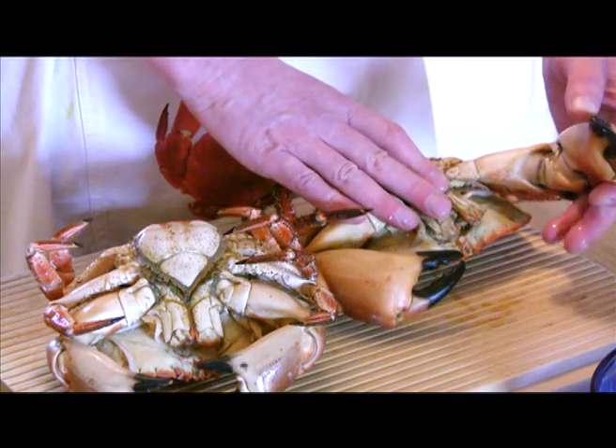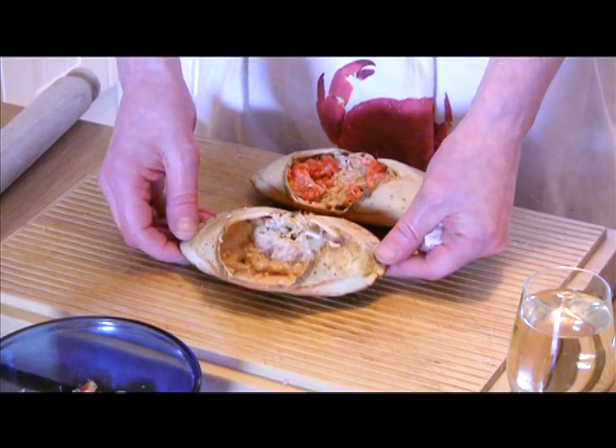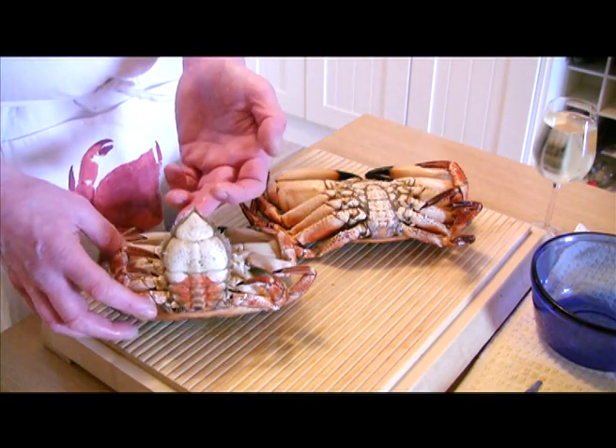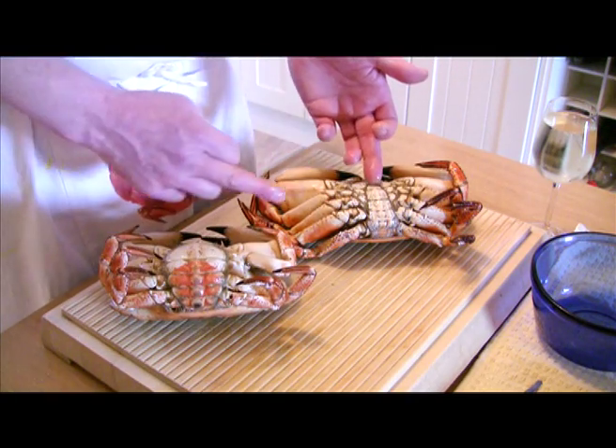Male crabs have bigger claws and as such usually render more white meat. The female, on the other hand, tends to have more brown meat within the body. The most obvious difference between male and female crabs are the tail flaps, which on the female are much broader and bigger.